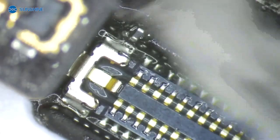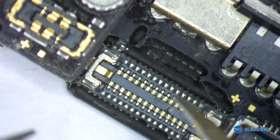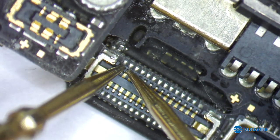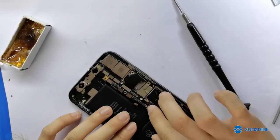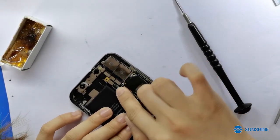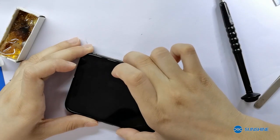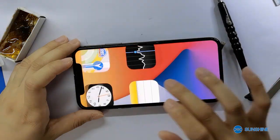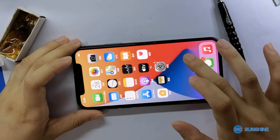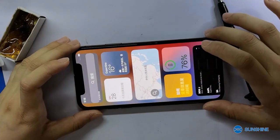Now let's get into the control. Let me check again, is that a shortcut? Let me install the screen and check if the torch can work normally. Now we can see the torch is working. Let me install it.